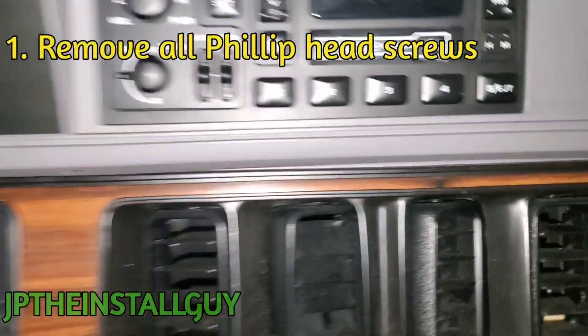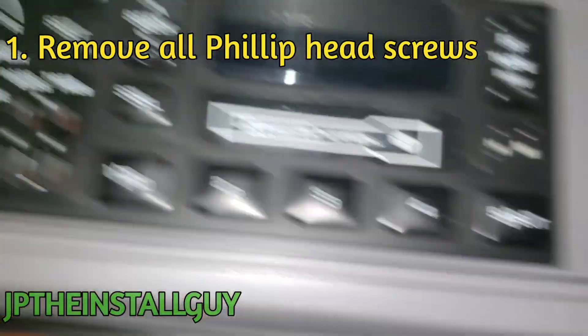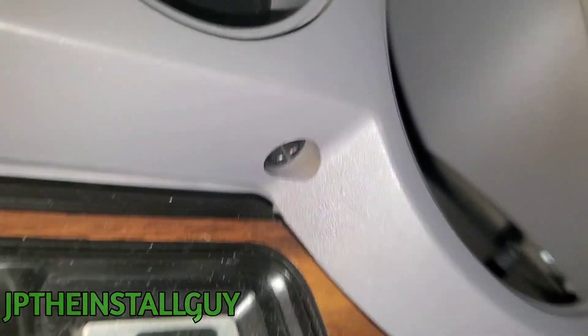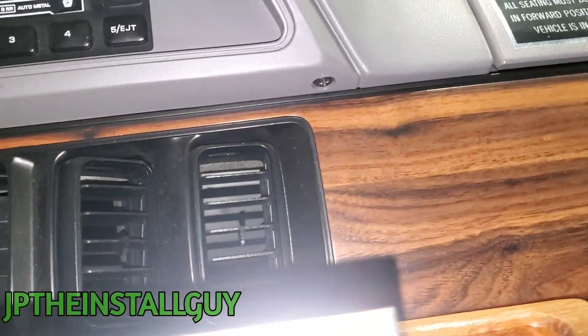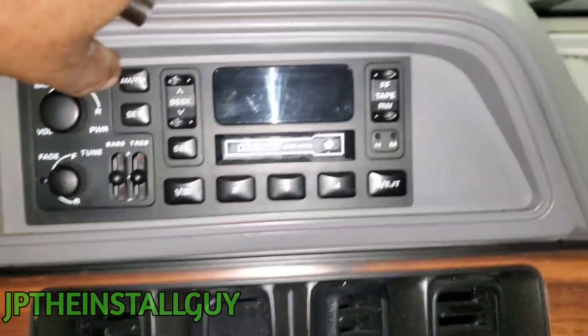Let's go ahead and jump right in. The first thing we want to do is look down here at the bottom — we have one, two, three, four, and five Phillips screws that we have to take out. Let's go ahead and take those out first, and I'm pretty sure everything else will be held in by clips and we just have to pull it forward.